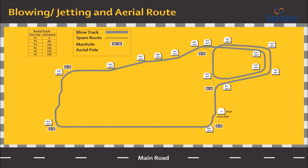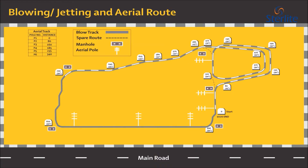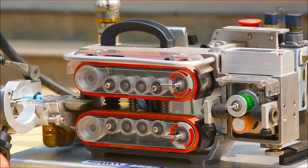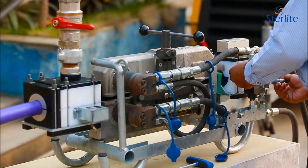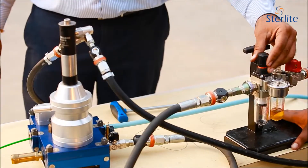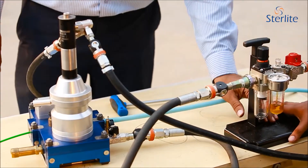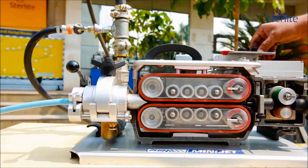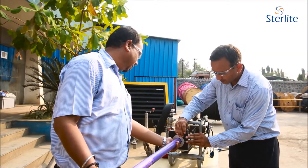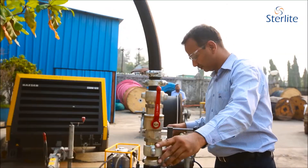Additionally, an aerial route spanning 340 meters containing six aerial poles with 50, 80 and 105 meter spans are built to test aerial cables. Among other capabilities, the lab supports a variety of blowing equipment matched for several types of cable designs such as micro cables, mini cables, as well as conventional optical fiber cables.